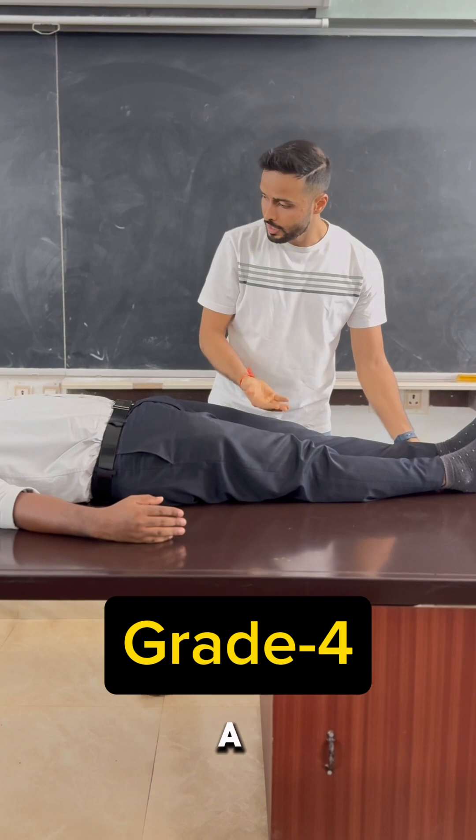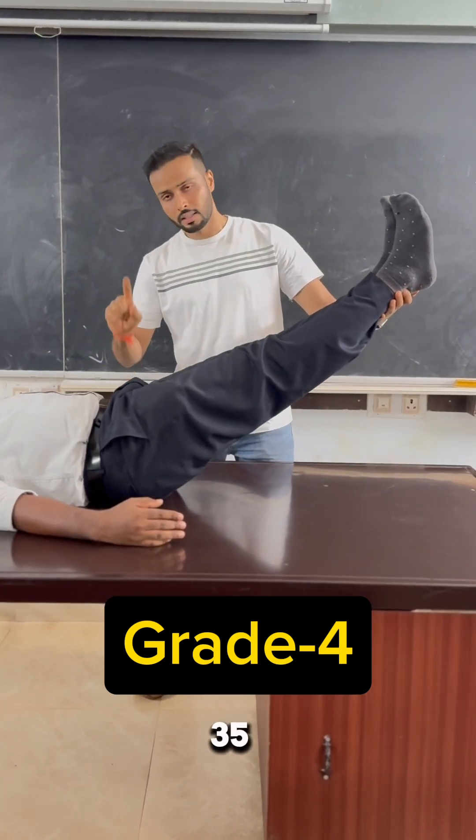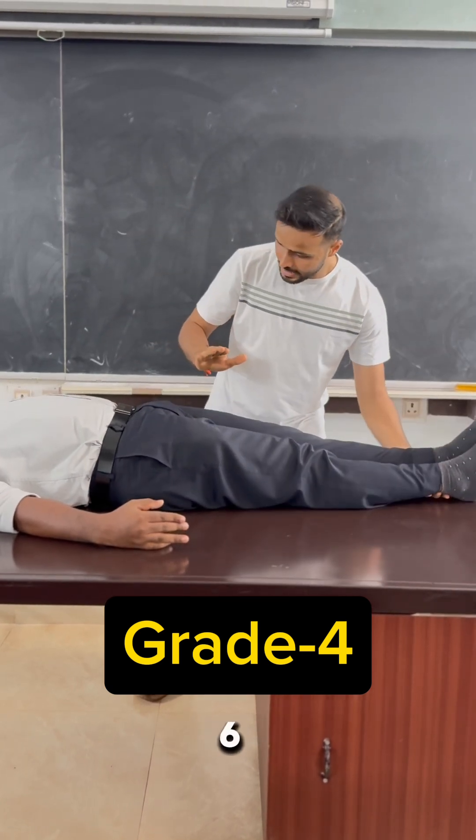For grade 4 testing, the therapist helps the subject to lift both lower limbs together at an angle of around 35 to 45 degrees, and asks the subject to hold that position without any support for 3 to 6 seconds.